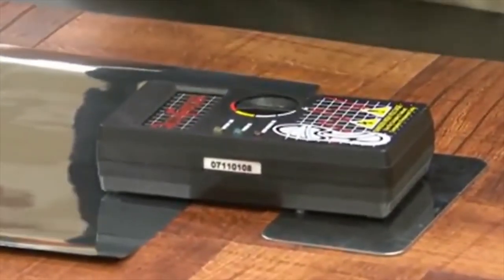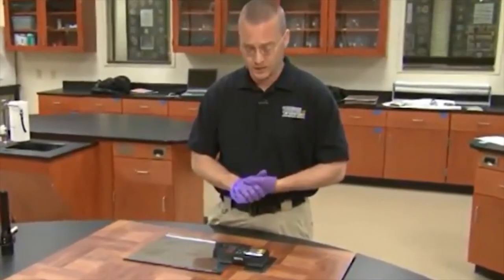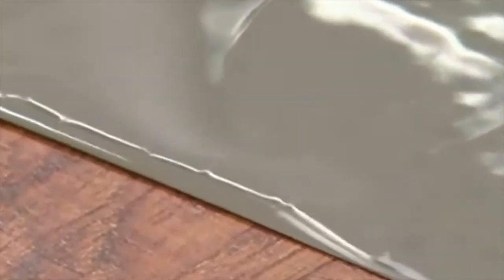This charge box acts as our DC source and its role is to charge the special film. We then switch on the charge box and we see the edges of the film drawn down on the surface.